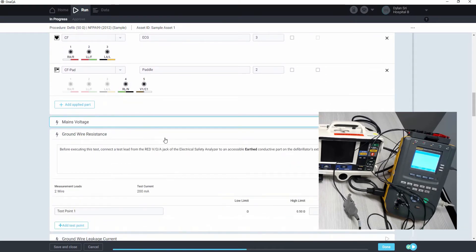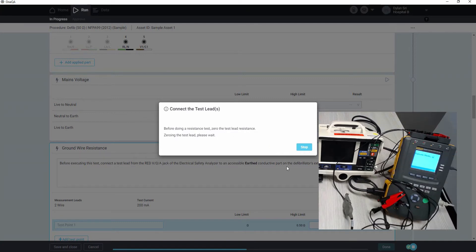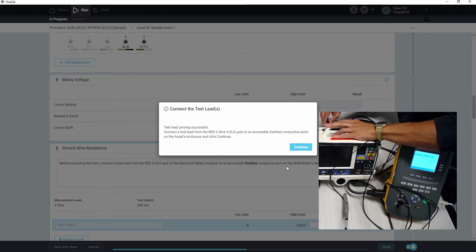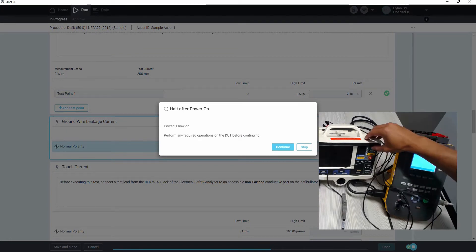Then we'll do an auto sequence of our test. Once it zeros our test lead, connecting it to the null post, and then clicking zero lead. Once that passes, we'll connect to an earth conductive point on the defib. It will give us a chance to turn on the defib when power is applied from the ESA, and then we can continue.